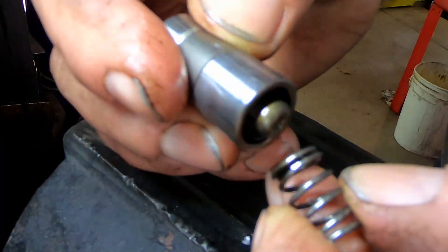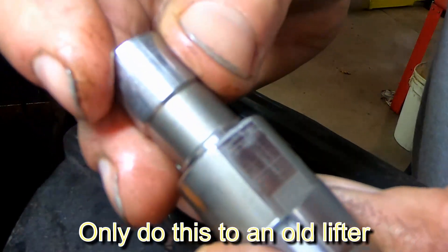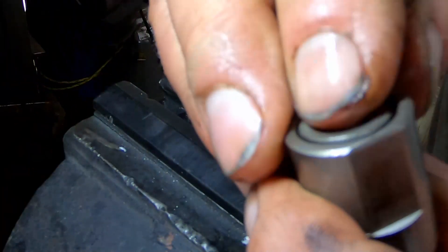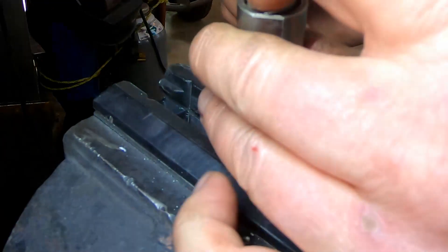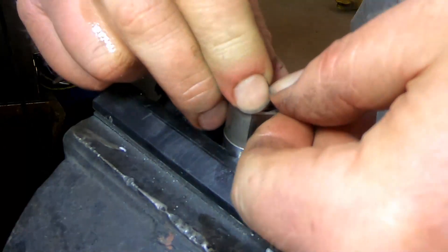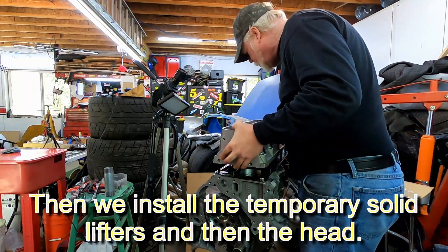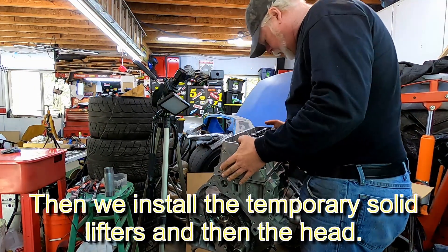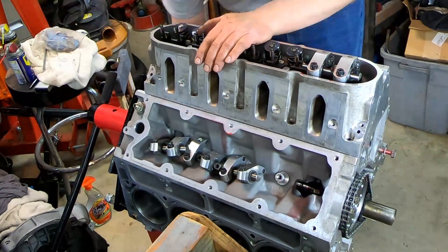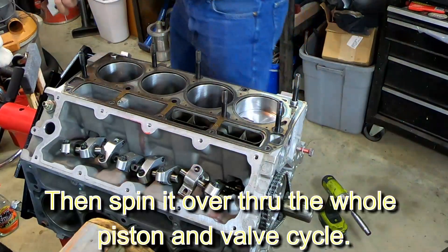All it takes is disassembling the lifter, removing the spring, turning it upside down, sliding it back in, then putting the cup and retaining clip back. It is solid and it's the same height as normal. Now we're ready to put the solid lifters back in the engine along with the head and valve train, and we slid some pieces of clay in there to do the piston-to-valve clearance check.